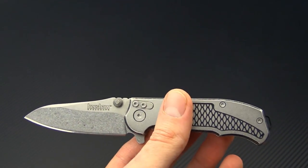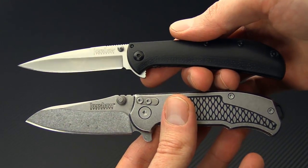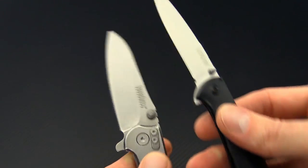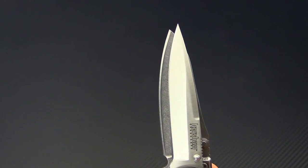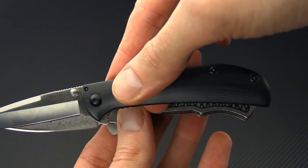For a more similar comparison, we've got the AM3 from Kershaw as well. So you can see while these knives are both fairly different in their design, the overall size is going to be fairly similar. You can see just a little bit shorter on the Agile in the blade as well as in the handle.